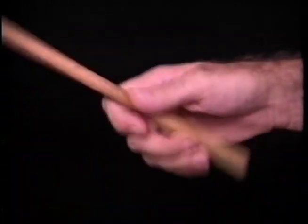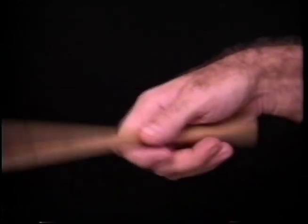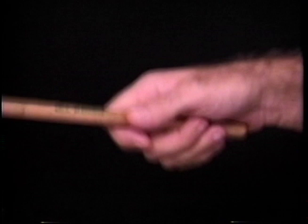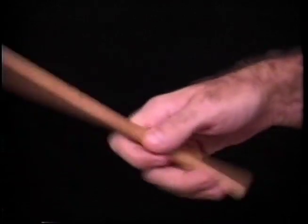Now the wrist is moving, but as I get a little bit faster, the fingers can actually control the rebound or the bounce. That's the fingers — that's the fingers controlling the rebound.